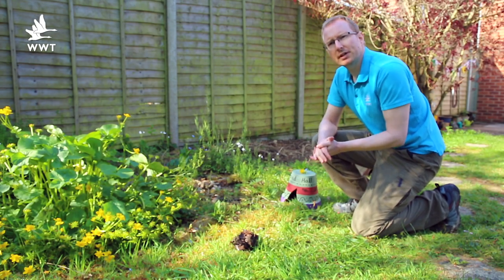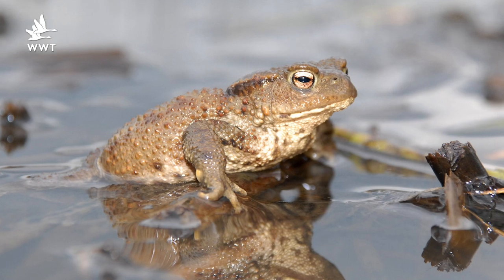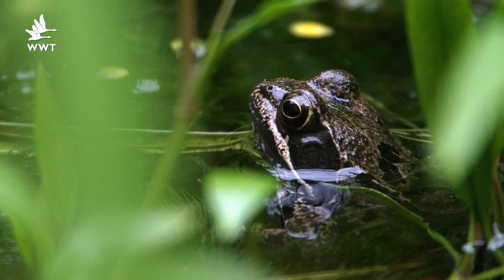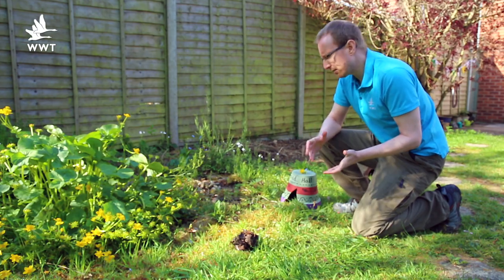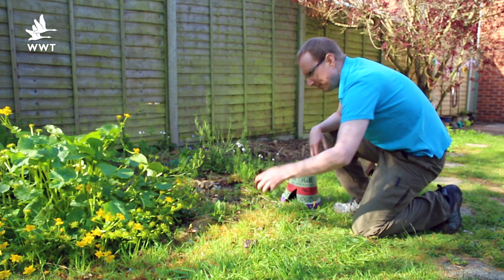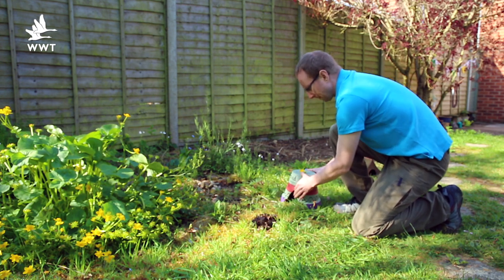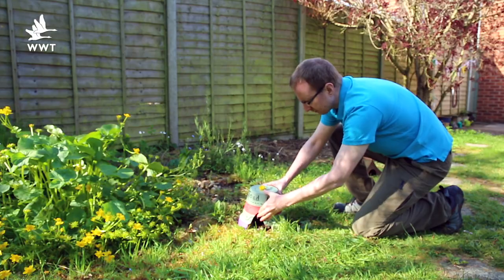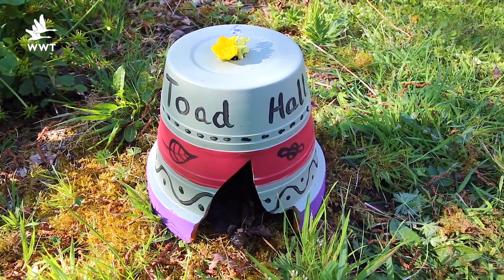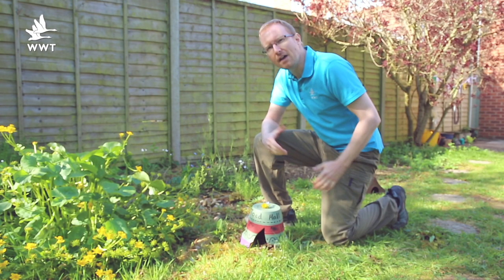When choosing where to put your toad hall, choose a location that doesn't get too much sun and that is near to your pond if you have one. If you made a mini pond last week, a location nearby would be perfect. But don't worry if you don't have a pond because you can still encourage frogs and toads into your garden. Ideally your toad hall will sit on soil or bare ground — or here I'm using an area of damp moss. Before you place it down, if you've got some, you could put some damp leaves inside. The frogs and toads will absolutely love this but don't worry if you haven't, it's not essential.